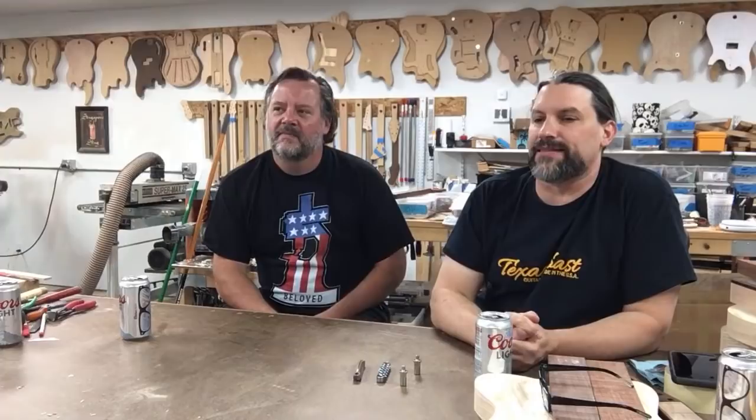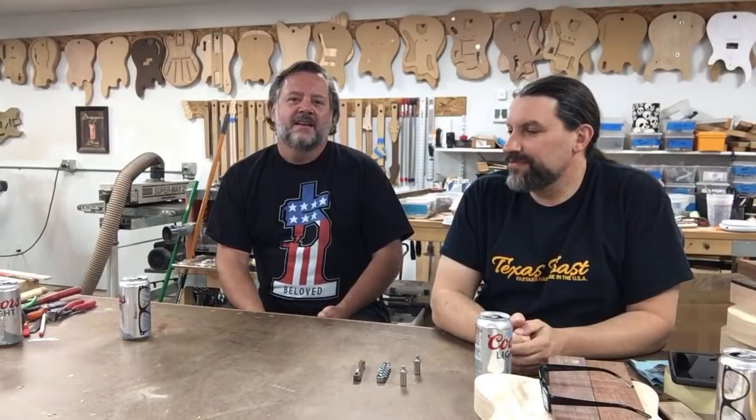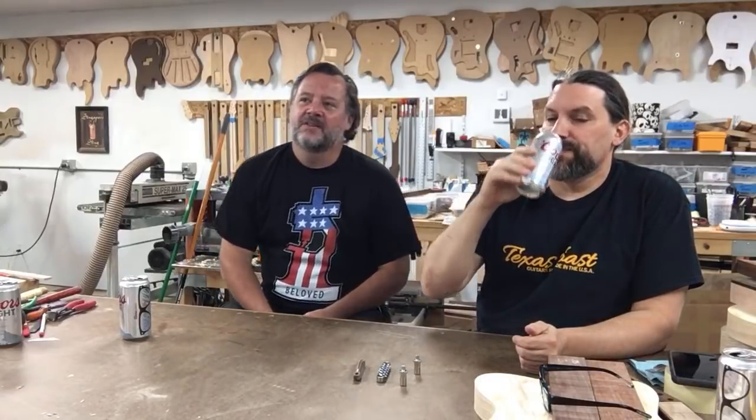I did send Tamara and Brad a care package. I suspect that in the coming week you guys will probably see some videos about what I sent them — hopefully they'll be able to use that. It's just dumb stuff. This whole thing is — hopefully everybody should be having fun with it. It's a serious competition but it can still be lighthearted and fun. We're not curing cancer; we're building guitars. We're doing our best to bring music to people.